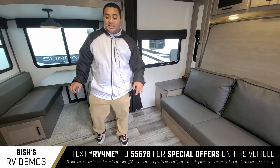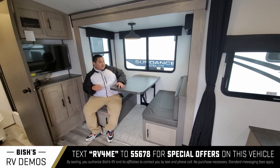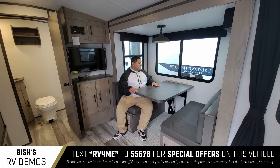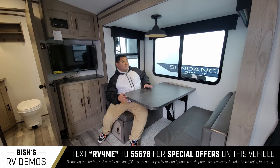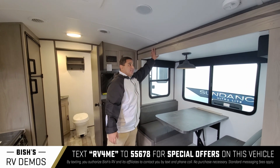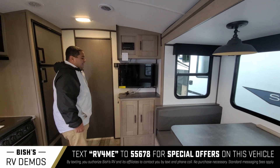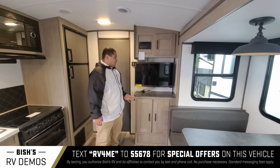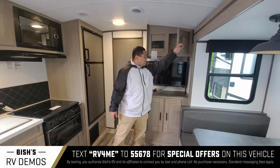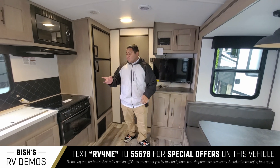Right over here we got our dinette — quite nice. This does convert into a sleeping space and can fit up to four people. Got natural lighting here and it does come on the slide-out, as you can see with this outline here. Before we go into the bathroom, you can see the entertainment center here — got the TV as well as the radio, a little bit of storage right here and on the bottom.